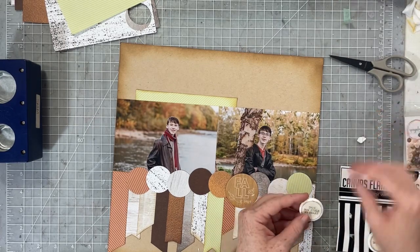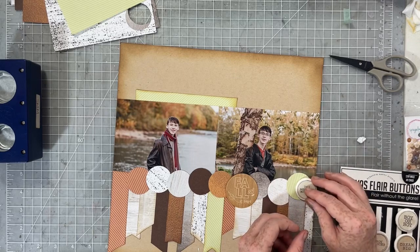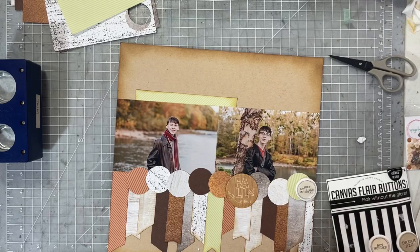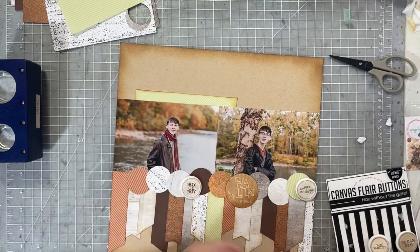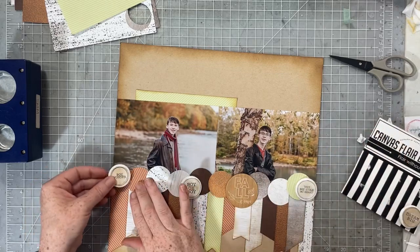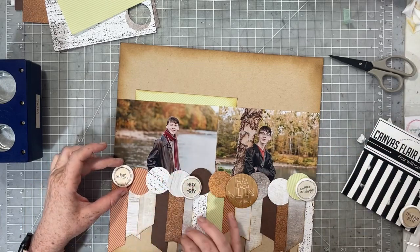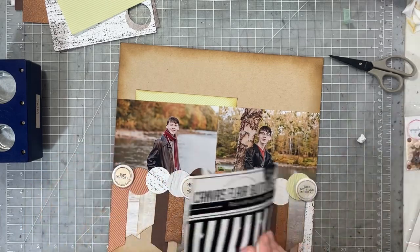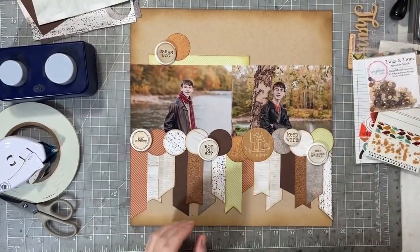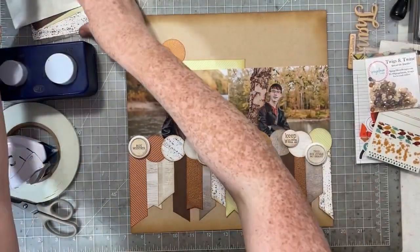I'm getting the larger circles in pale lace, and right now I'm thinking about how much I'd like to introduce a little bit more color to this layout and how I can do that. I really like the wood veneer and where the canvas flares are — I don't want to change any of that. I just want to add a little bit more.